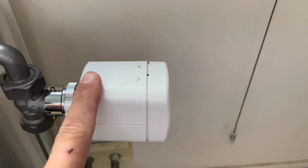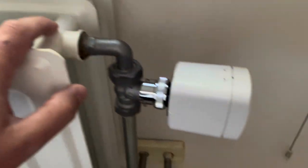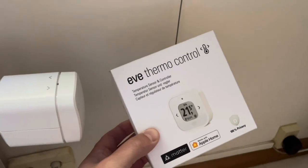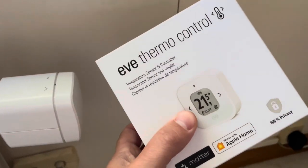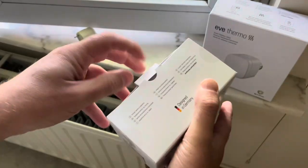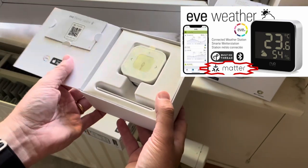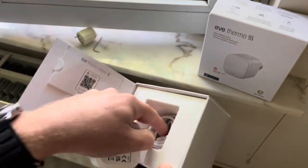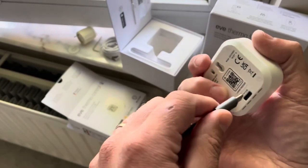The temperature detection is right here on the valve, but that's not always the best temperature for the room itself, as radiators are often next to the window. It's the temperature in the middle of the room that you want to measure. Therefore you can use the Eve Thermo Control — this little box is another way to control the temperature at a distance. It is portable and rechargeable with a USB-C cable.